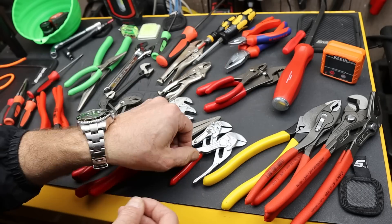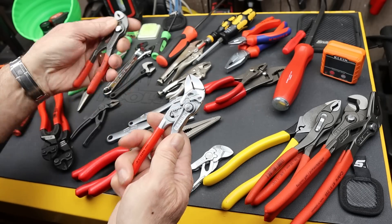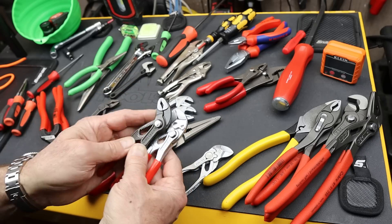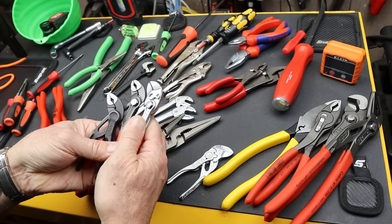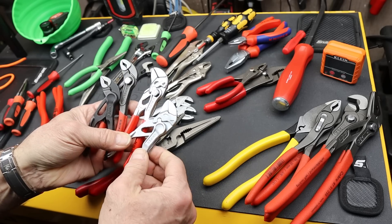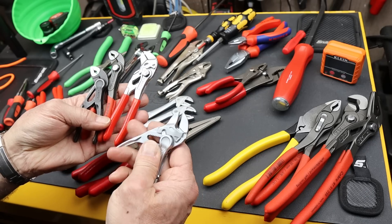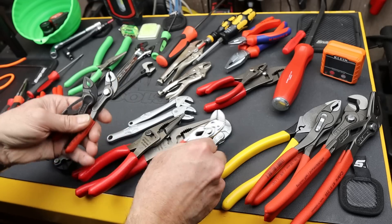Knipex takes their small seriously. They've produced both an excellent small pliers wrench and Cobra, but then they took it one step further and produced an even smaller one, having to redesign their adjustment system — taking it to what some think is absurd, that it's just too small to actually be functional.